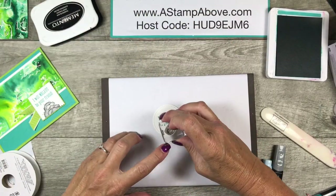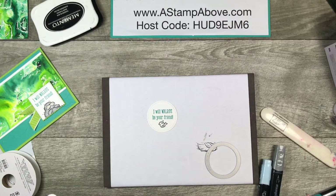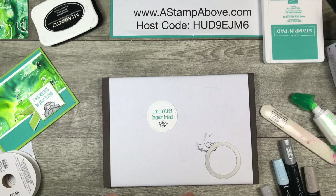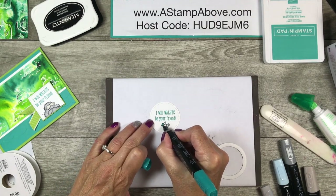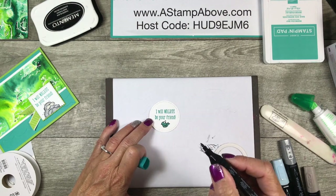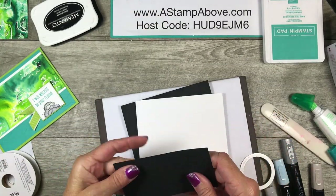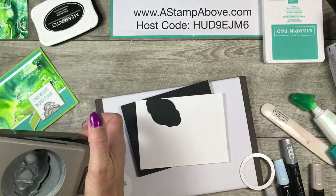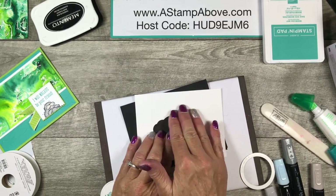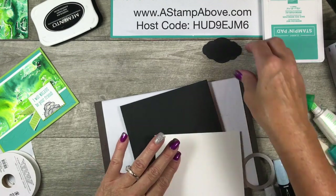I'm adding a little black fish right down there — isn't he cute? I'm coloring my fish with the Bermuda Bay Stampin' Blend — I love these, they don't leave scribble marks like markers do. There's our cute little fish! I'm using the pretty label punch — the one that looks like a cloud. You can actually do some masking with this, lay it down and sponge blue ink at the top to make clouds on your background — maybe that'll be my tip video for Wednesday.